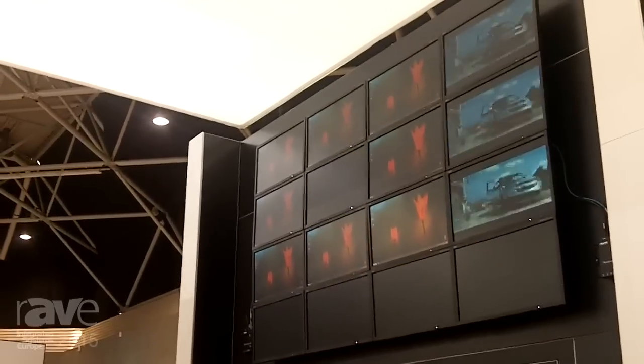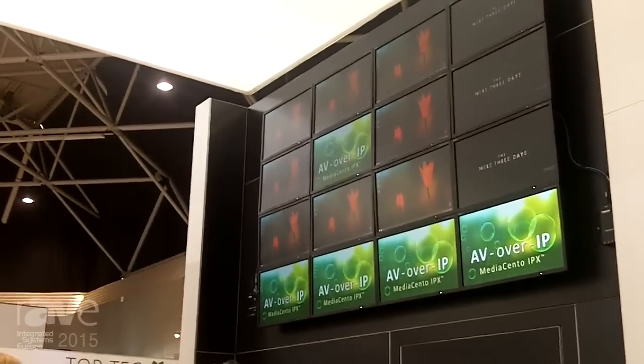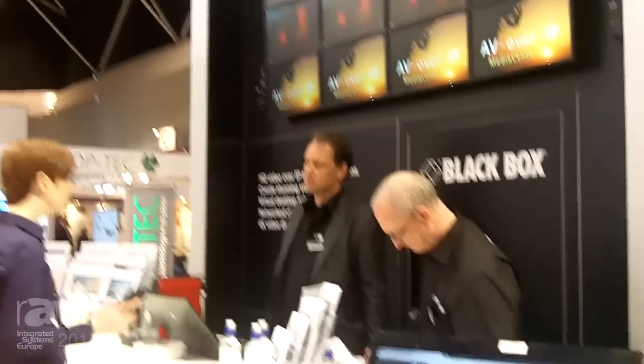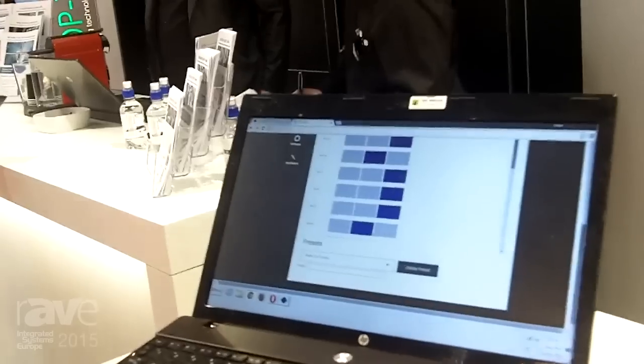You can see I've got that second screen in, two across and two down. And if you want to create little mini video walls within the wall, we've also got a group function that allows you to do that as well.